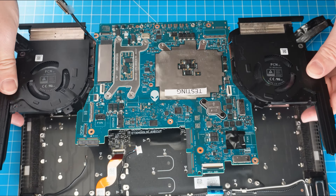Next, disconnect the headset port cable and remove those cables from the routing guide, then remove the headset port cable. Next, disconnect and unclip the DC jack cable. Now unscrew and remove the DC jack bracket, then remove the DC jack.